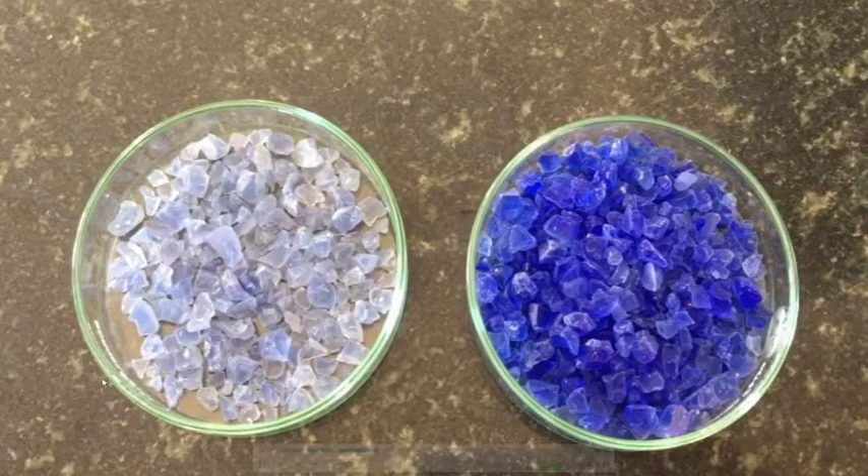Here you can see the left one is the used silica gel — it discharges its color after absorbing moisture. The right one is unused silica gel which is kept tightly sealed in the laboratory.